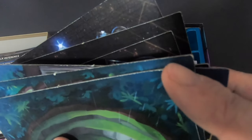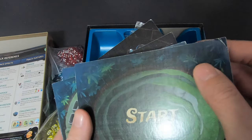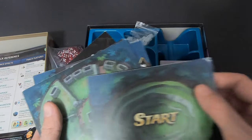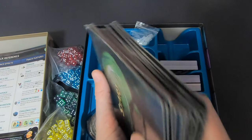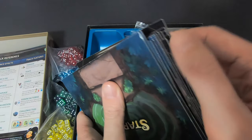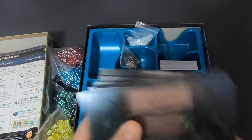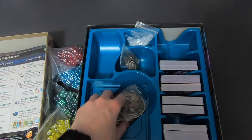Oh, this is too bad — you can see this tile here is warped and split a bit. The whole tile looks damaged. That's unfortunate, but everything else seems okay. I think I'll let them know and ask for a replacement tile.